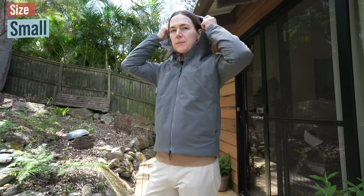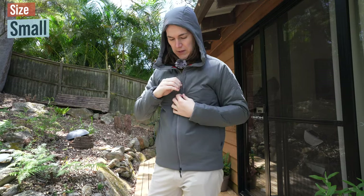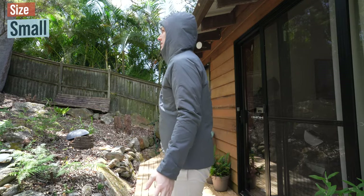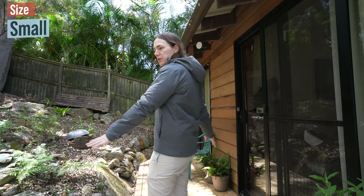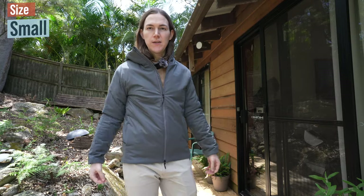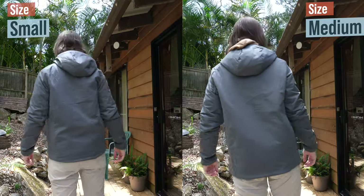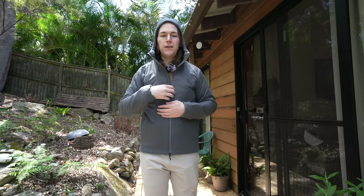To put the hood on, you unzip, put the hood on — you can see it comes down a little at the front — and then zip back up. This is fully zipped. This is the size small. I also have the medium so you can compare the two sizes: here's the small, and now with the hood on.